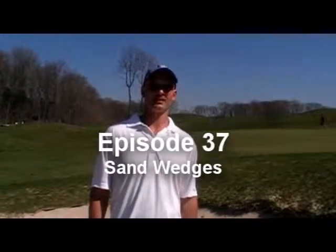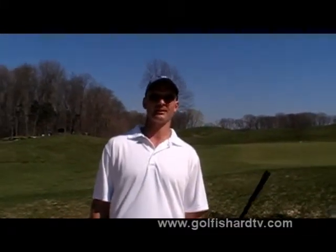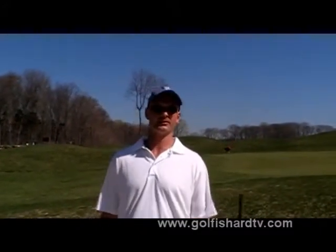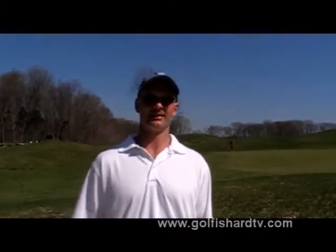Welcome to GolfIsHeartTV.com, a golf show for the rest of us. We're going to talk about some concepts in the bunker and the equipment, mainly the sand wedge. There's only one piece of equipment you really use out of the bunker — you could use other clubs — but the sand wedge. Why is a sand wedge designed differently than some other clubs?